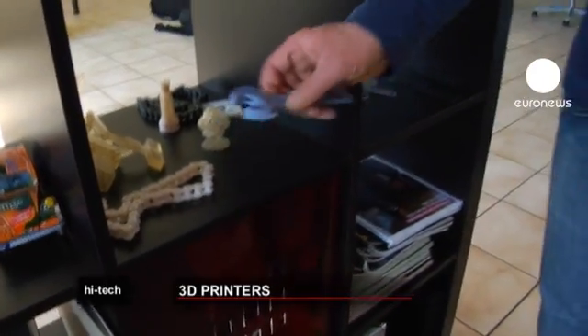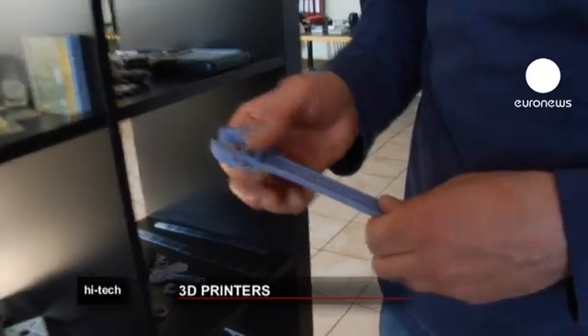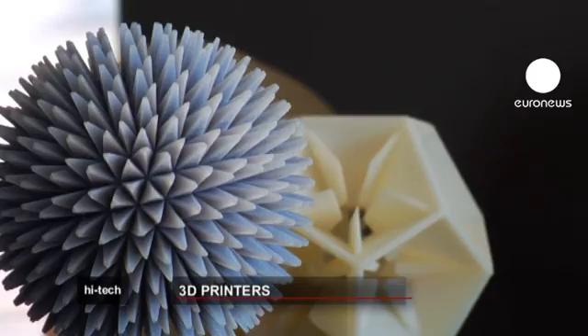Here we have some example pieces we made which are fully functioning. The system we use allows us to do this kind of thing — a bicycle chain, adjustable wrench, or dentures. Anything's possible.